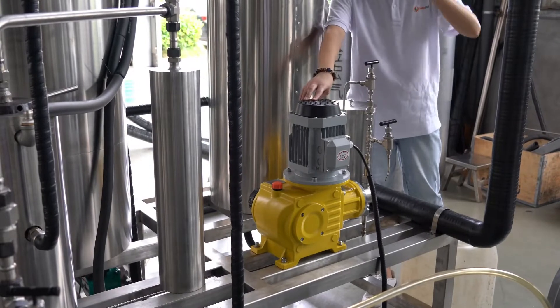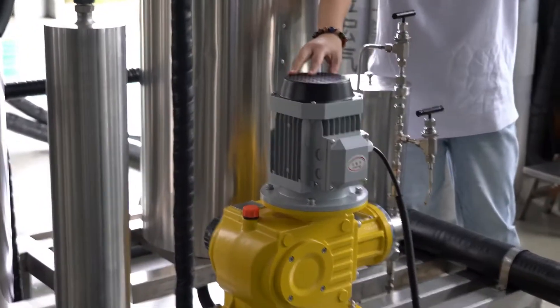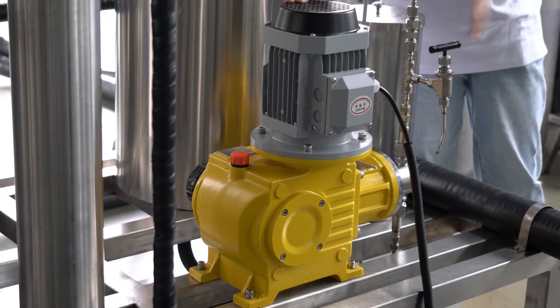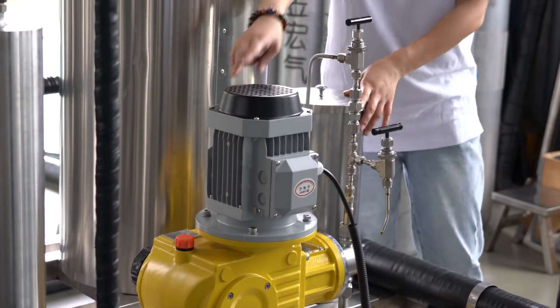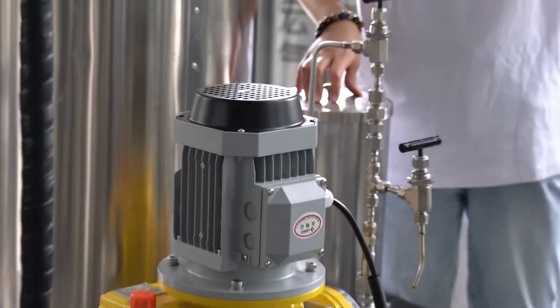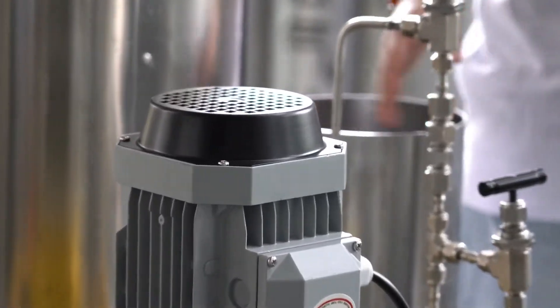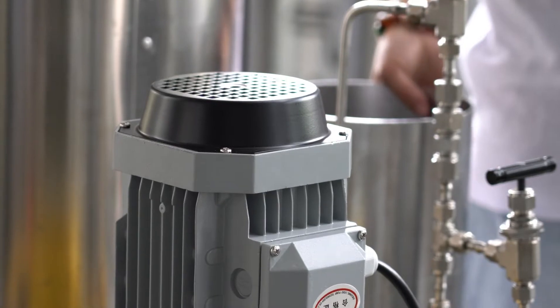This yellow pump is a co-solvent pump, also called the auxiliary pump. It can transport solvent into the system. The tank to the right of the yellow co-solvent pump is a co-solvent tank, into which the co-solvent is transported.